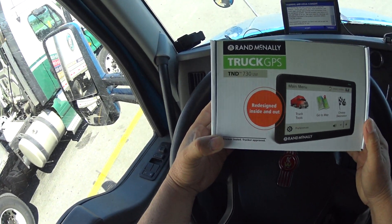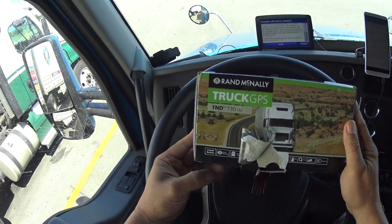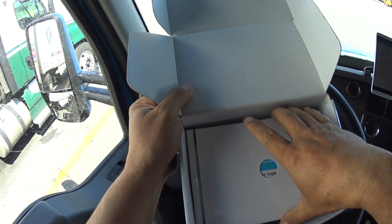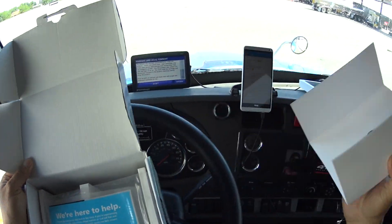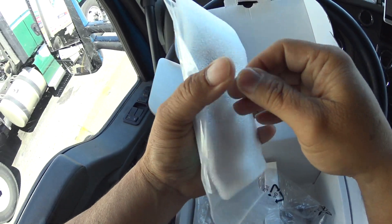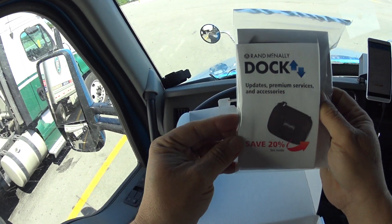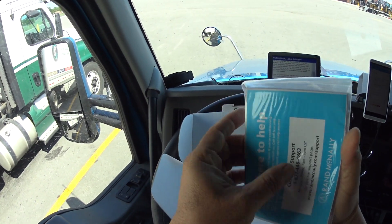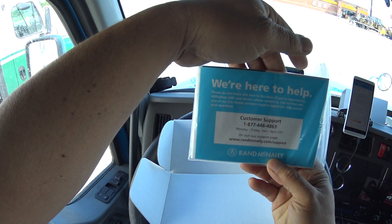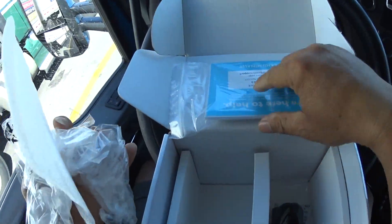This is the box, the official box. As you can see, it's a TND 730 LM. Inside is the usual packaging — owner's manual, warranty cards and stuff like that. That's really all it's got.